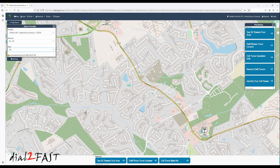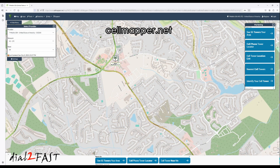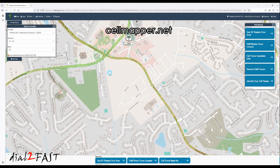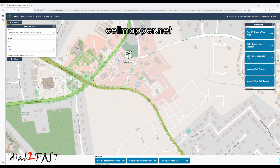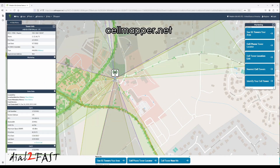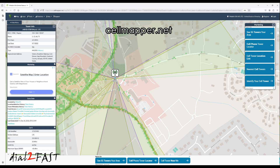Before you begin the installation, you need to find the nearest cell tower from your service provider. A good website you can use is cellmapper.net. On my computer the map didn't load properly using Chrome but it did work with Firefox. Here you can select your cell phone carrier and your location and it'll map out all the cell towers in your area, so you can figure out where to point your outdoor antenna to receive the cellular signal.